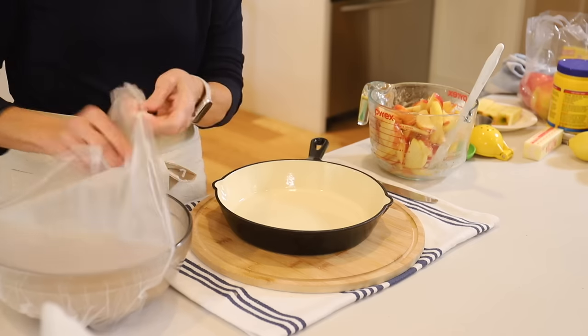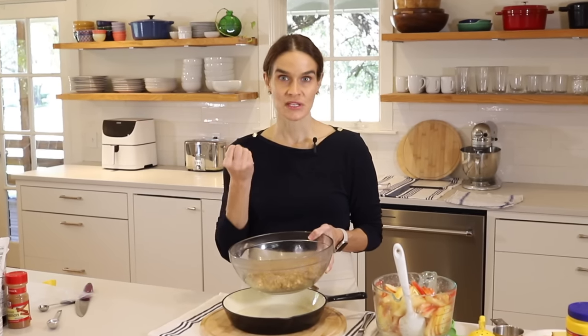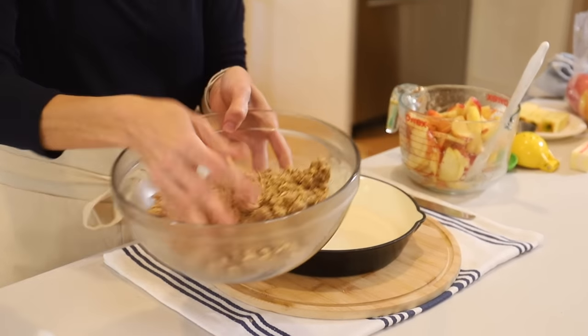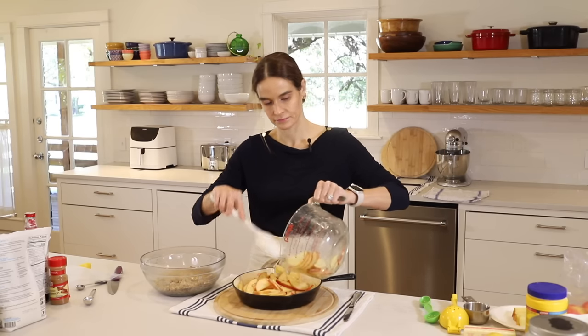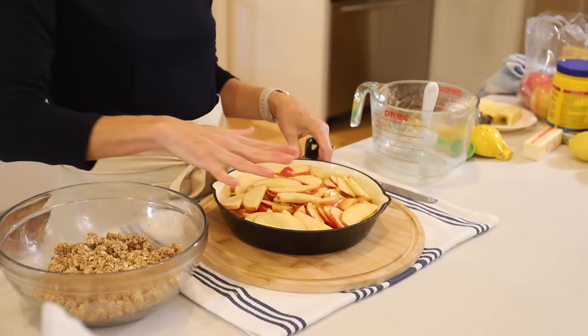We've got our apples and our crisp here just out of the refrigerator. Refrigerating it is really important because we used melted butter — similar to pie, once you have that soft warm butter you want to firm it back up. In this case, we want the butter to have a nice chill so that when it goes in the oven it stays crisp and doesn't just melt down into the apples. I'll mix the crisp up — see these nice big chunks and smaller ones mixed in with the oats. Now we'll add our apples to the pan, coming up about an inch from the top of the dish.